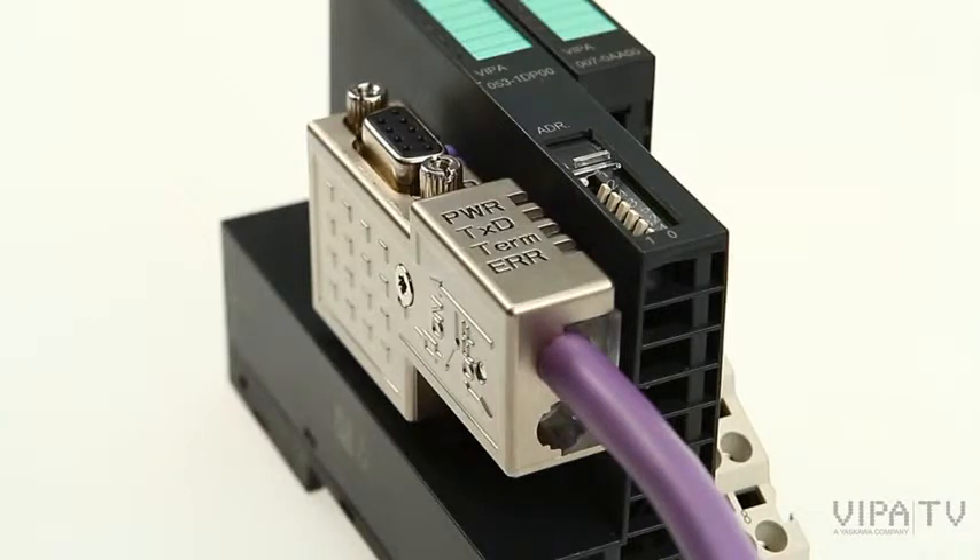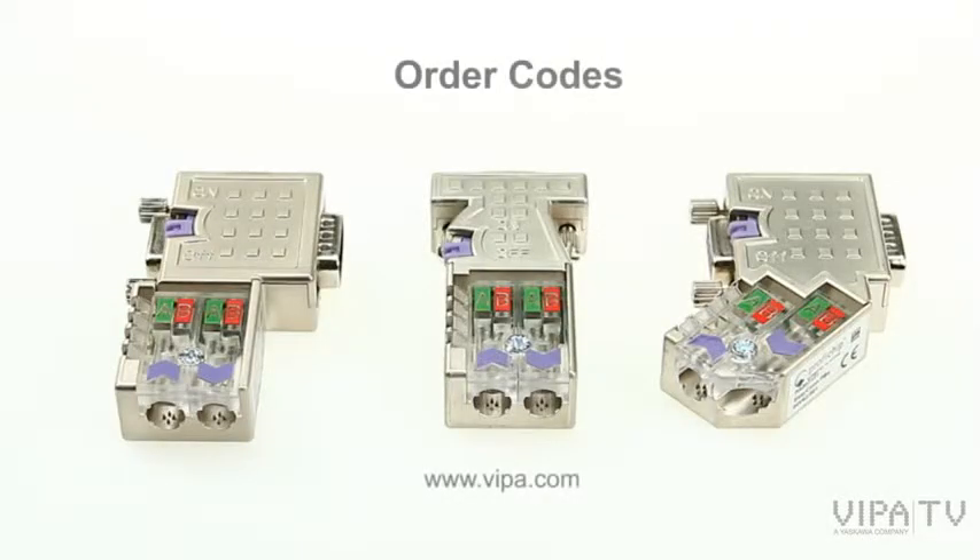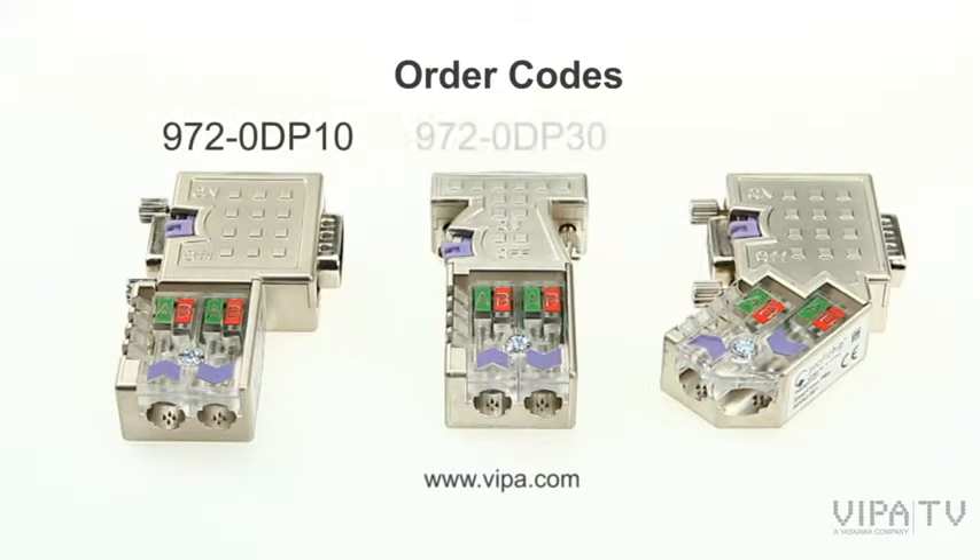The connectors are available in 4 versions: 0 degrees, 45 degrees, and 90 degrees with diagnostic LEDs, and 90 degrees without diagnostic LEDs.